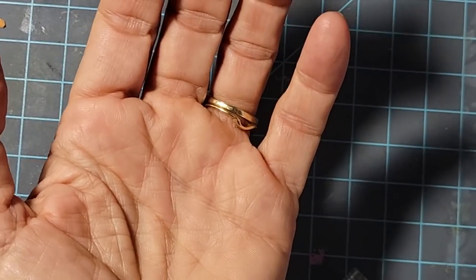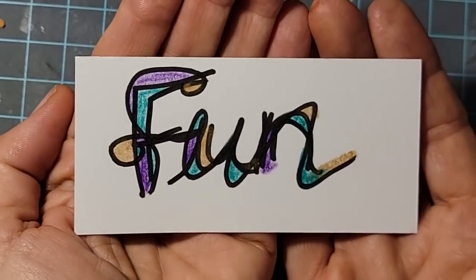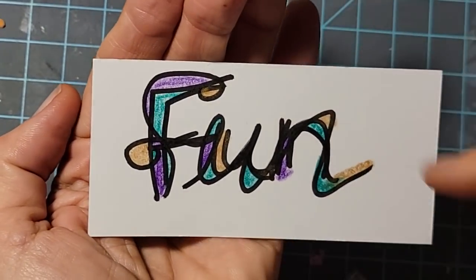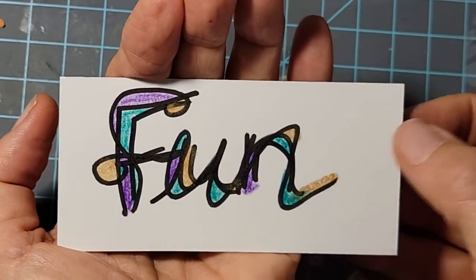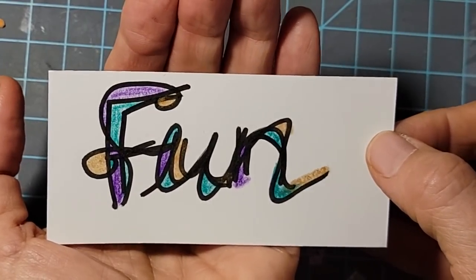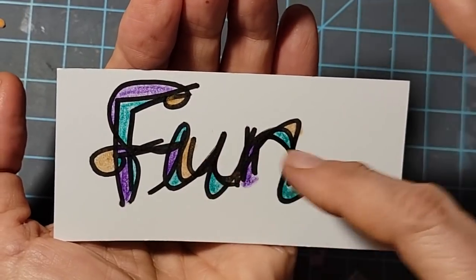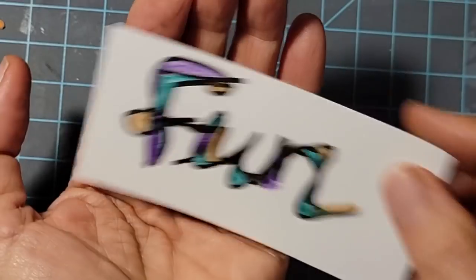Here's another one I made — this first one, I was just playing. This is obviously the word 'fun.' These words can be fussy cut out or put into journals, used as journal cards, things like that. You can have a lot of fun making different words. You can relate them to the theme of your journal and color match to your journal.